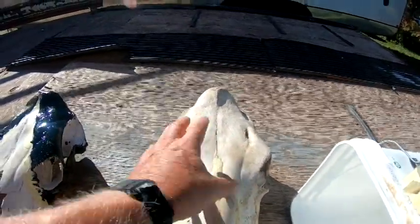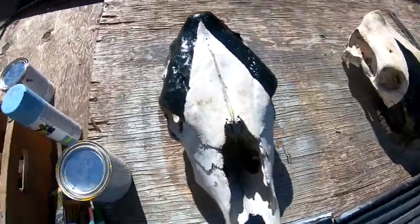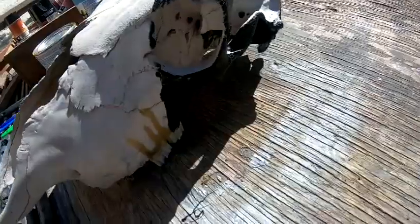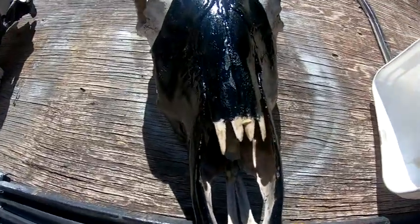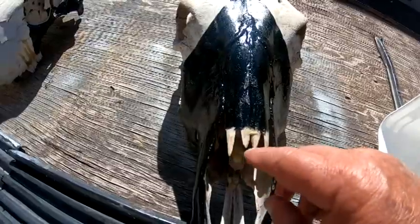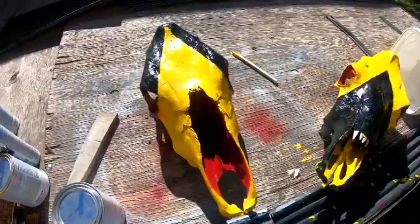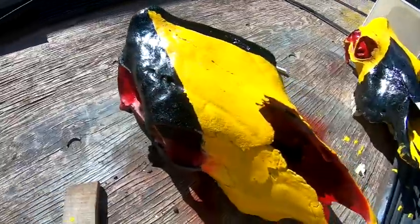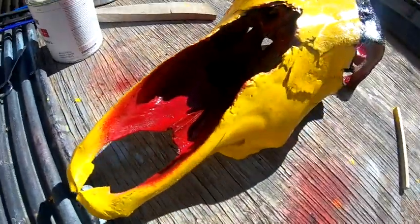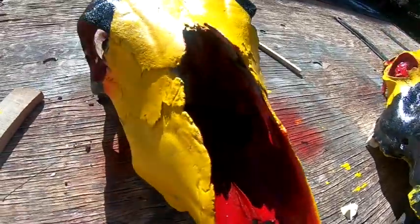We'll go ahead and get this one masked off, paint this part black, and then we'll do either a yellow or red on the other side. We've got that one taped, the black side painted, and this is the inverse on the other one. We're going to retape and paint the inverse side. We've got the black on, the yellow on this one, and a little red in the eye sockets, ear sockets, and up the snoot — making a nice little contrast all the way around.